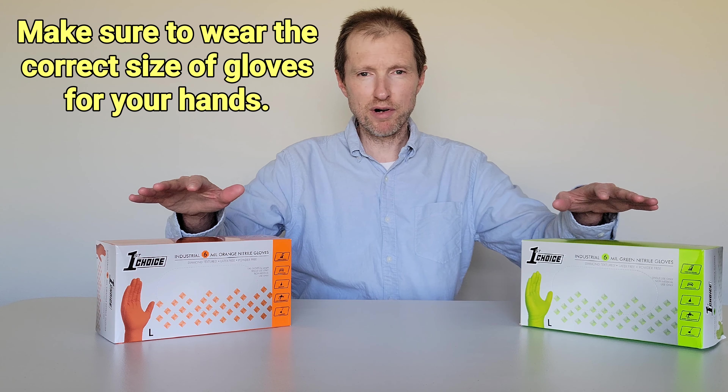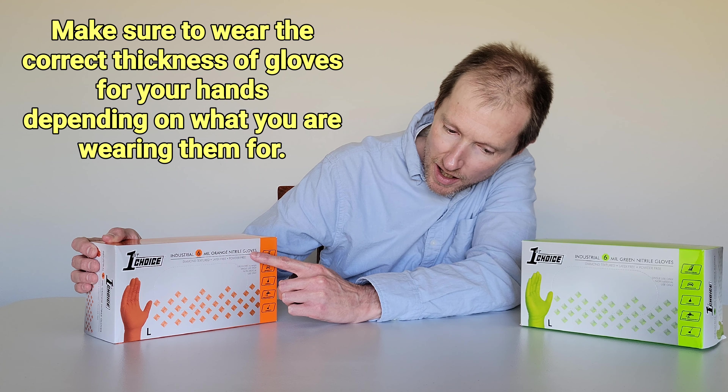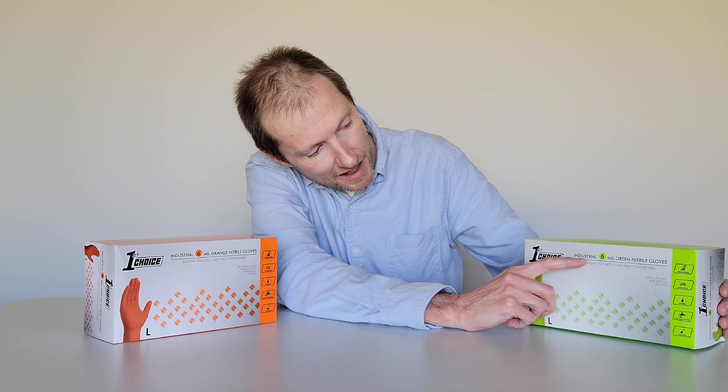The brand on these nitrile gloves is First Choice. This one says Industrial 6mil Orange Nitrile Gloves, and this one says Industrial 6mil Green Nitrile Gloves.